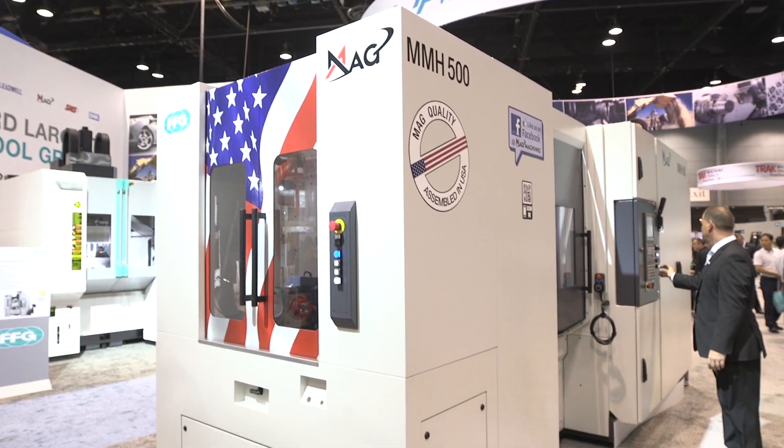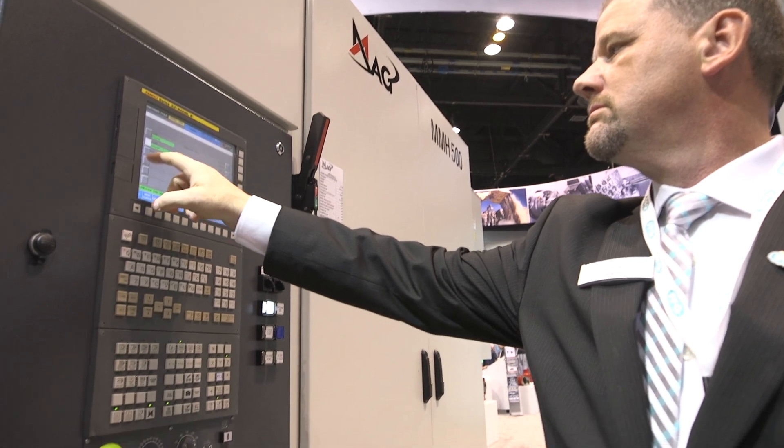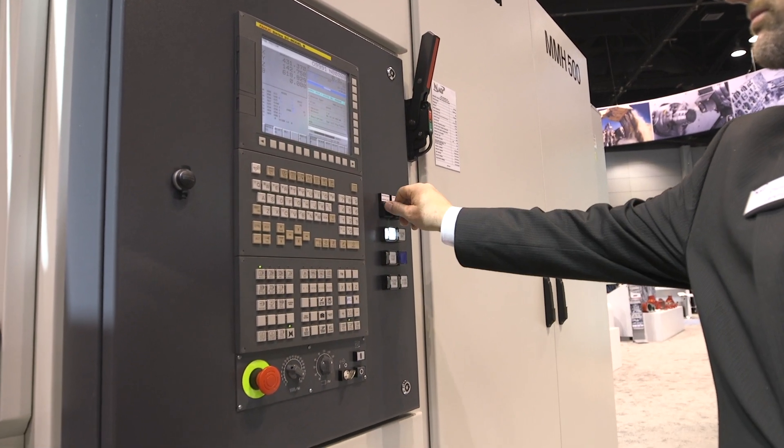The most significant solution that it provides is that it is ideally set up for North America. Things we've done to the machine make it easy to connect to your utility — no isolation transformer required — and we've also made the machine very versatile in the fact that it can machine many different parts on the same machine.